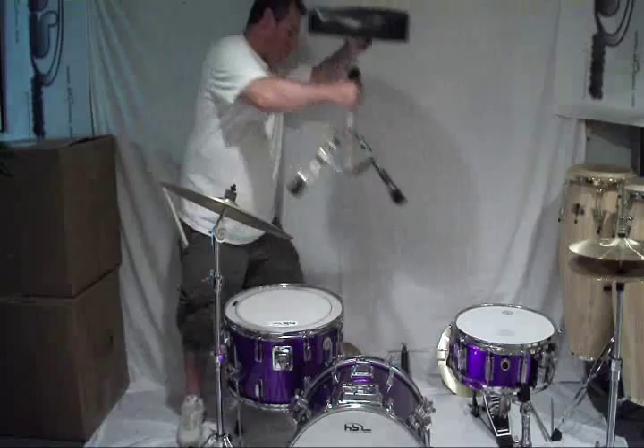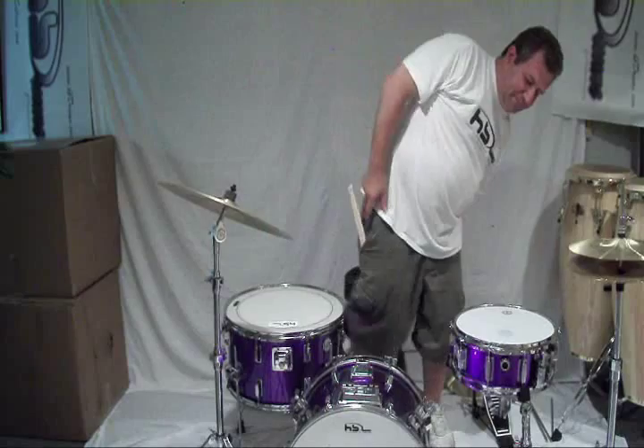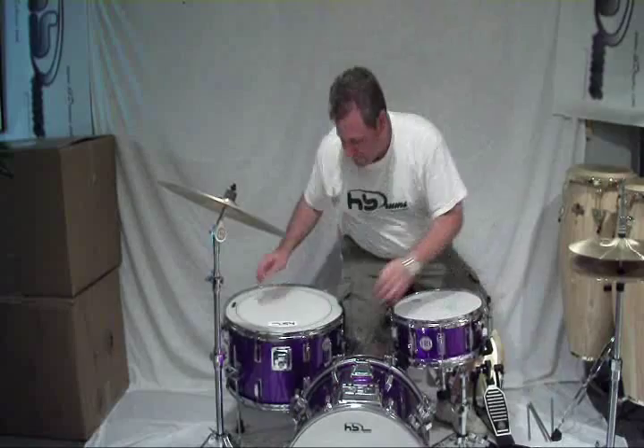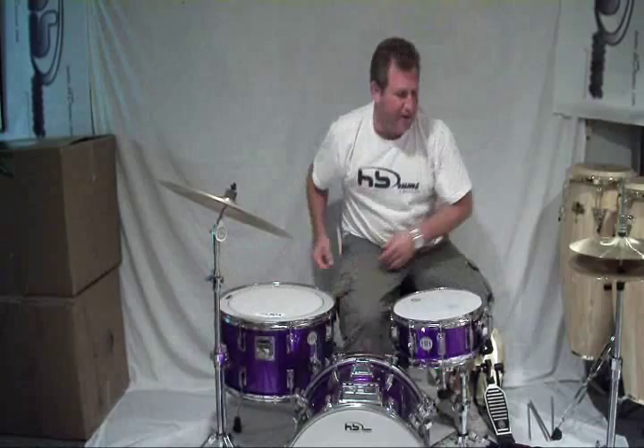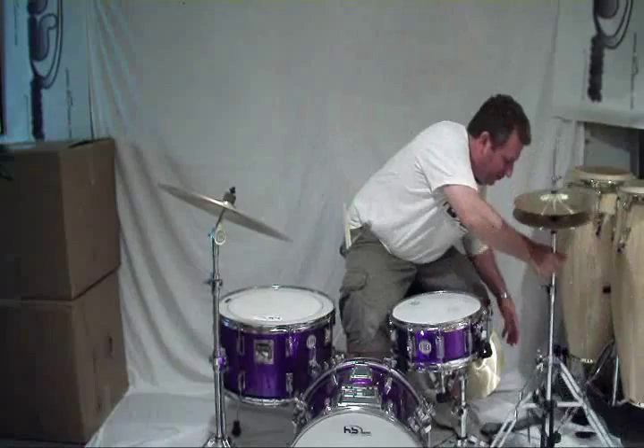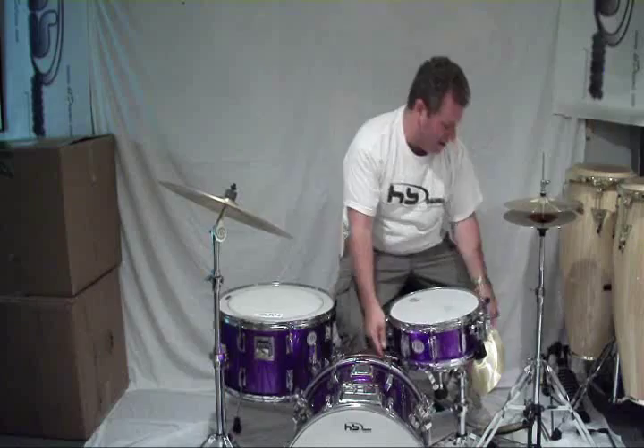HB Easy Rider Throne. Now you have a choice on the snare — using it on a snare stand, or using it directly mounted to the bass drum. I'm going to mount the two toms first, and then I'm going to mount the snare so you can see what that deal is like. This way we have a really small footprint.